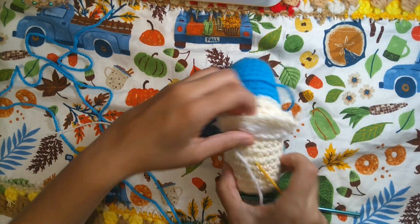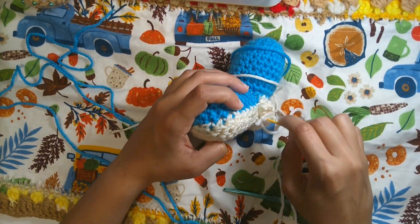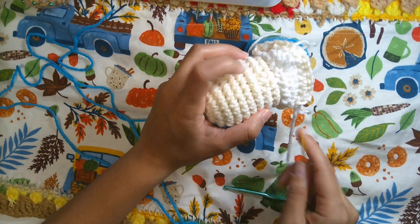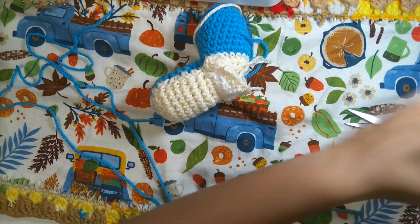Make sure to hide these strings and secure them to make it nice and neat. Close the stitch a little bit more. Once completely closed, finish off anywhere in the white stitch area, then cut it off.